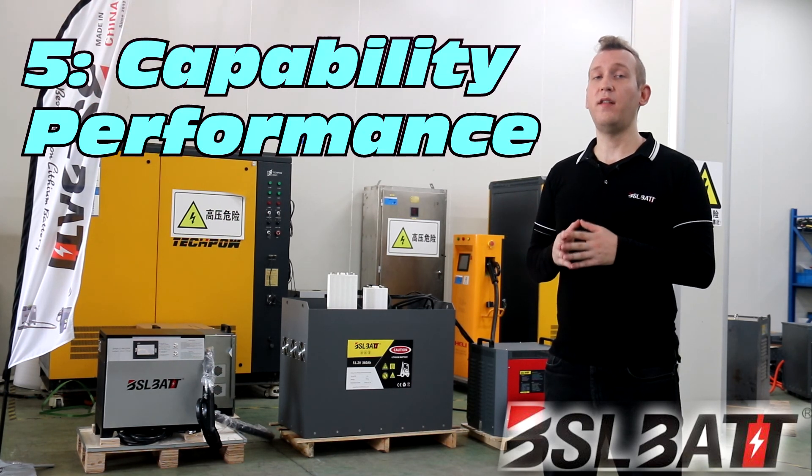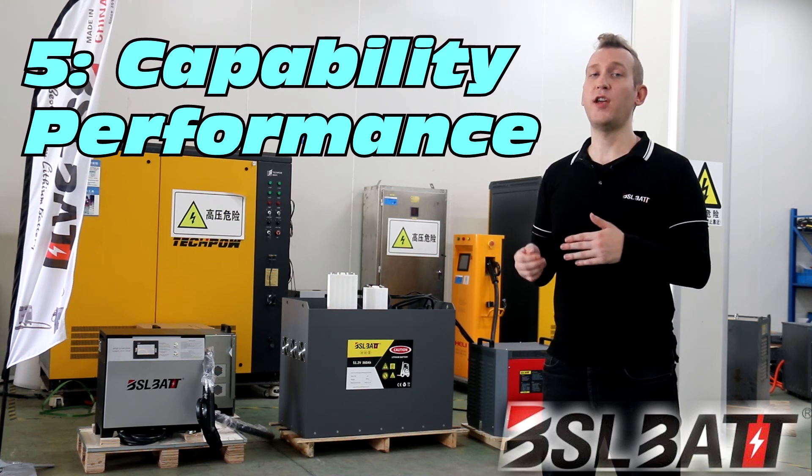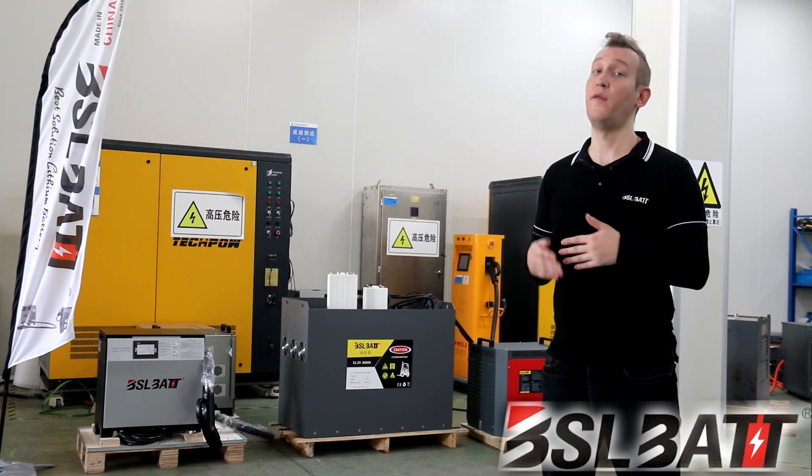Five, the BSL-BAT lithium charger has compatibility performance, so an 80-volt charger can be used for 48-volt batteries, and the 48-volt charger can be used for a 24-volt battery.